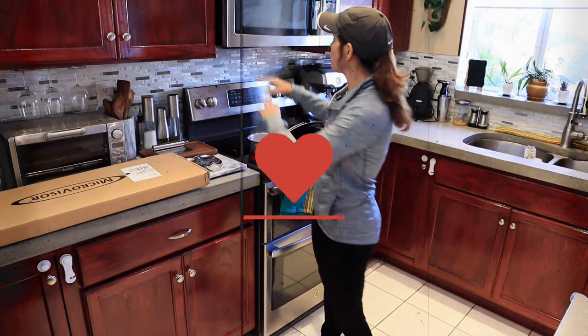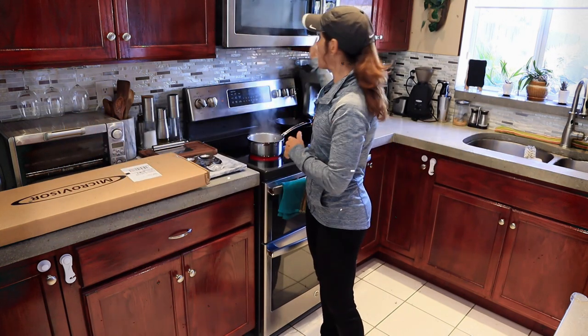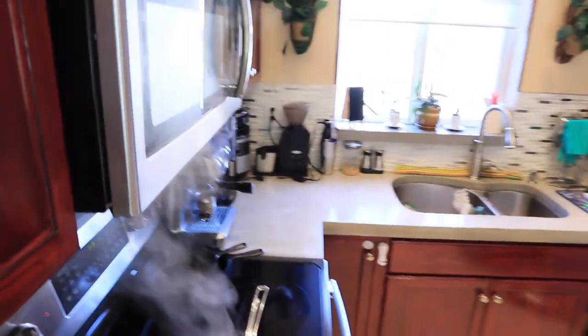Hello everybody. Welcome to my kitchen. When we're cooking, all these fumes are spread out everywhere. And even though we have the exhaust fan on, it doesn't really do anything, as you can see.